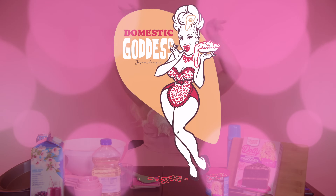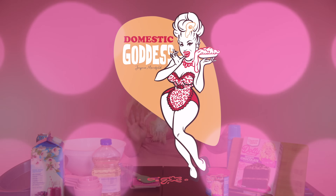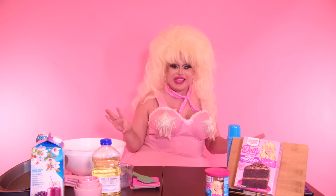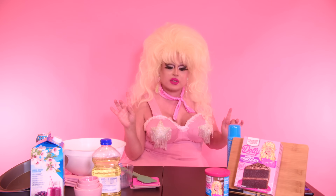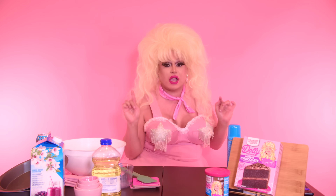Hi everyone, James Manslow here bringing you yet another video. Oh my God, it's yet another episode of Domestic Goddess. It's been so long since I've said that. It's been so long since we've done a Domestic Goddess. And honestly, this is an emergency because I saw this at the store and I thought we have to talk about this.